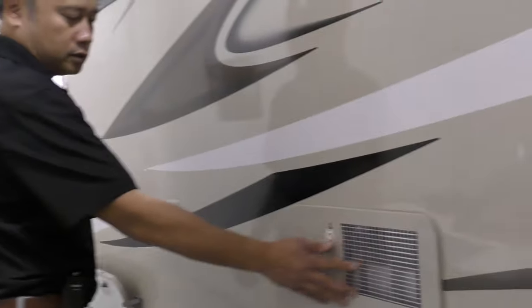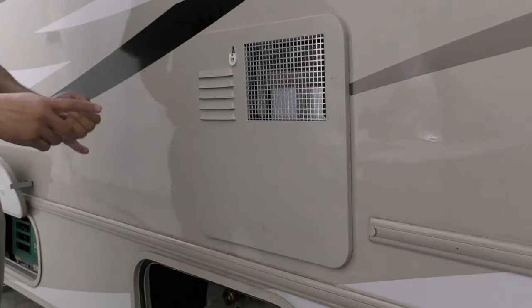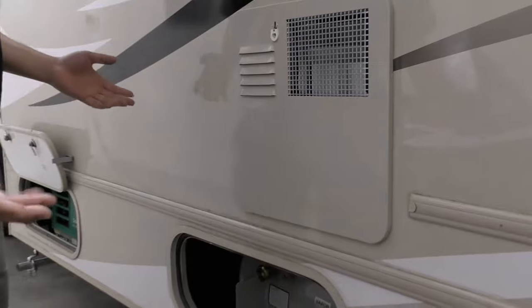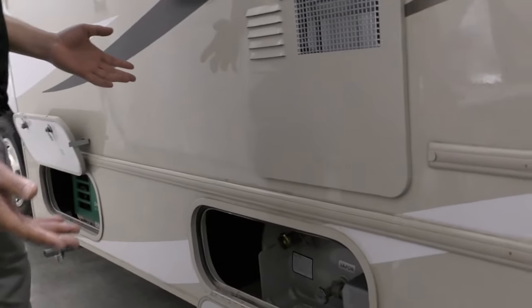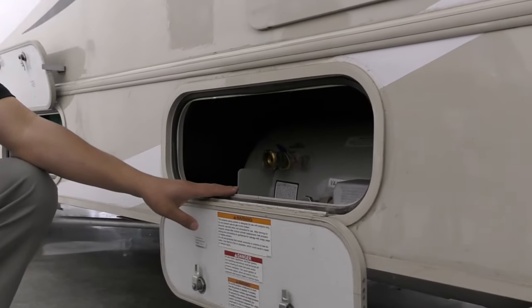Right over here is your six-gallon hot water tank. It's DSI, so you can use it with electric and propane, or even both, to heat up the water faster. Below that is the propane connection.